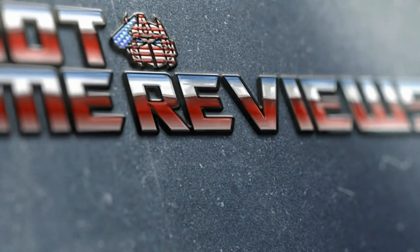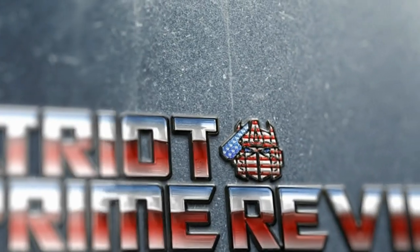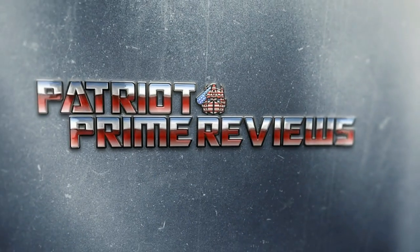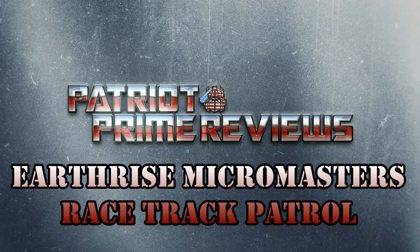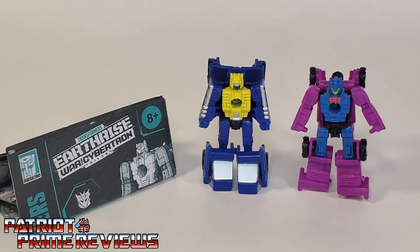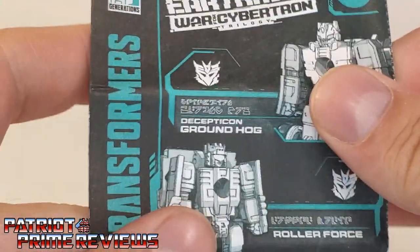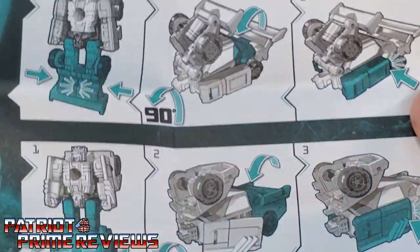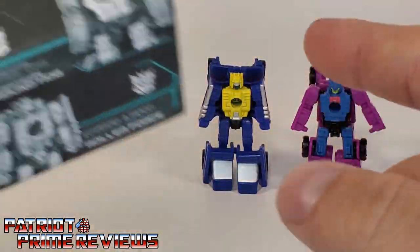Welcome to Patriot Prime Reviews. Once you get the Racetrack Patrol open and out of the packaging, you'll see they do come with a sheet of instructions. As usual, these are very well illustrated and very easy to follow. But these guys are pretty simple — you're really not going to need those instructions.